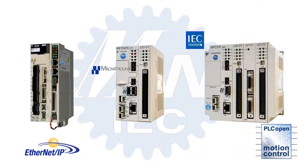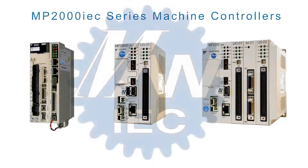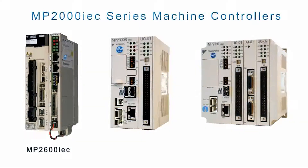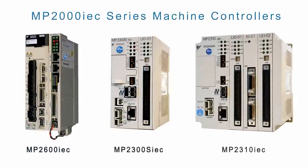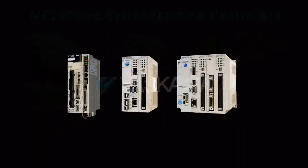If you need easy-to-use automation products equipped with standards endorsed around the world, Yaskawa's MP2000 IEC series machine controllers and Sigma-5 series servo technology provide a superior performance edge, while making it possible to reduce development time and maintenance support.